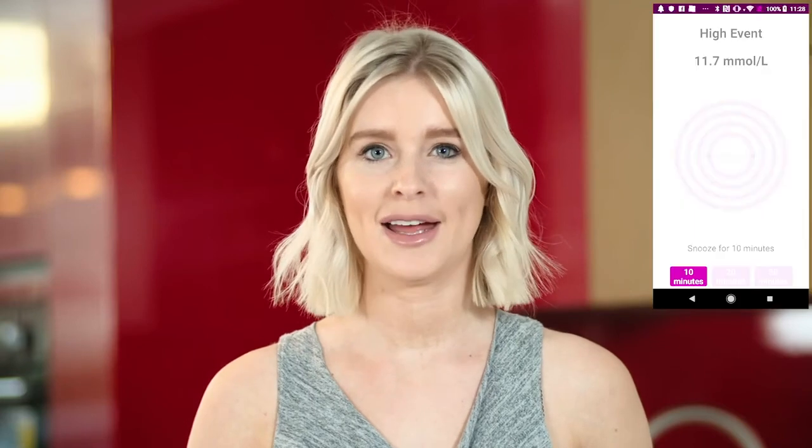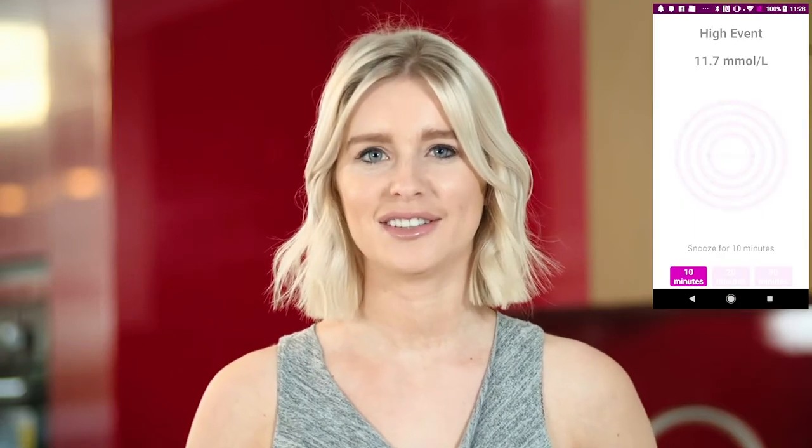The smart alarm feature allows the user to snooze the alarm in 10, 20, and 30 minute intervals. For highs and lows, you can set the GluNovo app to vibrate so it's discreet. But for urgent low, the GluNovo app will always alarm — this is to wake you up when you're sleeping.